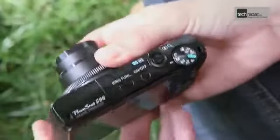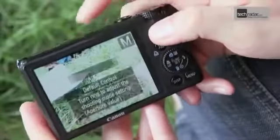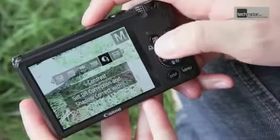The ring around the lens can be used for a variety of functions, with the default setting being aperture control. By using the ring function button, this can be changed to ISO, exposure, manual focus, white balance, zoom, and so on.